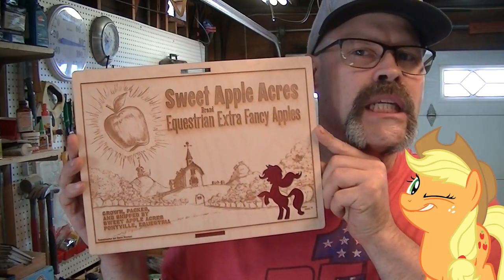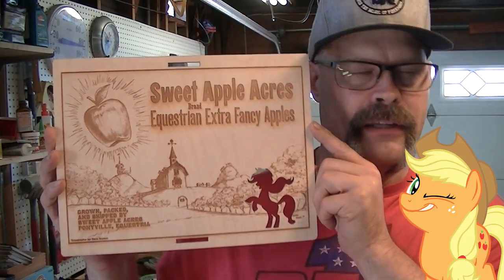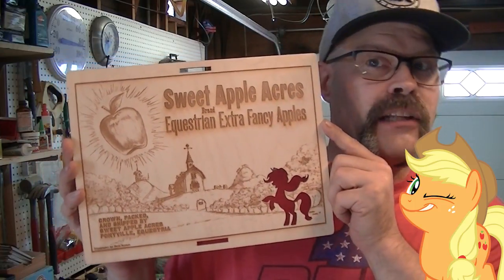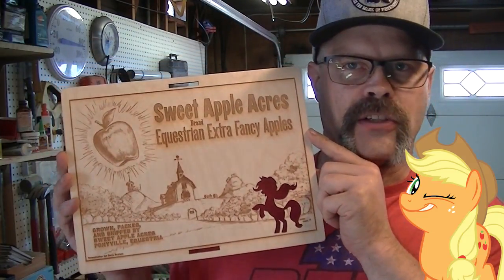Check that out. Isn't that sweetness? This is a custom piece of artwork done by Baron Engel, and Dave Bryant did the typography. I had Igor at My Little Ties laser this for me. It came back from New York, of all places. And this is going to be the front of our cigar box guitar.